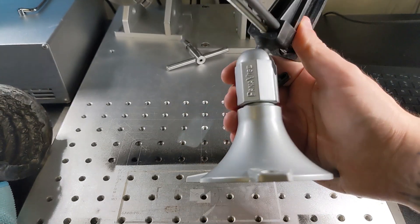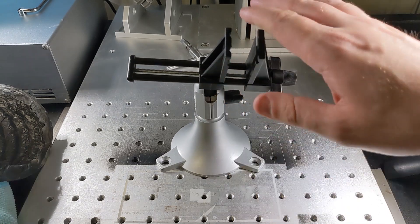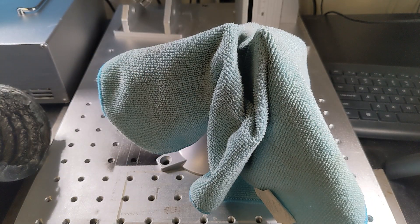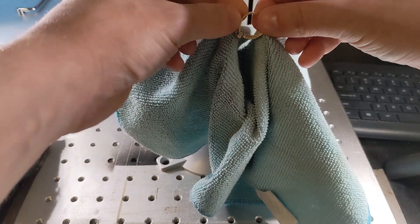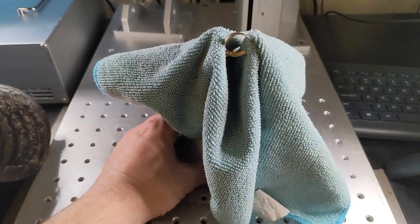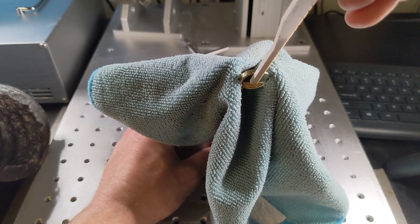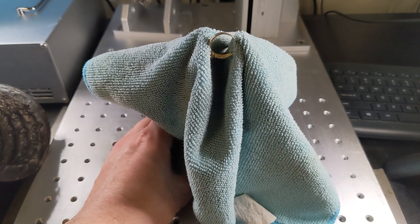We've got our Panavise here, and if you don't have one of these, you should get one. They make a small one and a larger one, and they're both really good — this one's perfect for rings. We're going to set this down at a little bit of an angle, grab our clean dry microfiber cloth, and tuck it right between the teeth. Then we grab our ring and angle it so we can get at that gold surface. We're almost going to go upside down and sideways. The beam is going to pass right past the outside of the band and land right in the middle. We want it to have a little bit of a tilt back.